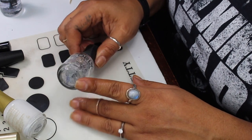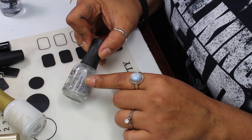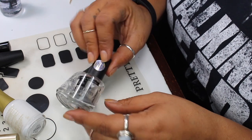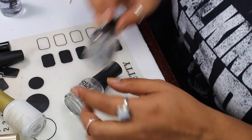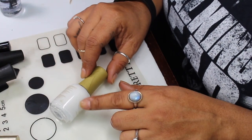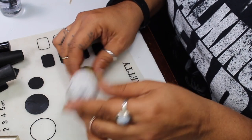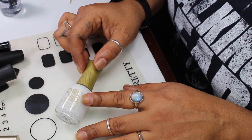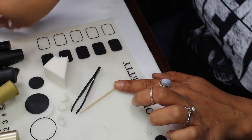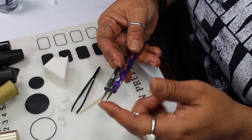For the holographic topper I'm using this one from Orly — I'll look up the serial number for the name since I lost the sticker. It's a silver holographic with larger particles. If you want something finer, the INM Northern Lights would look really beautiful too, just to add more sparkle and that rainbow look. I'm also going to be dotting on little stars with this white polish from Orly called Blonde Point Blank — any white polish will do.